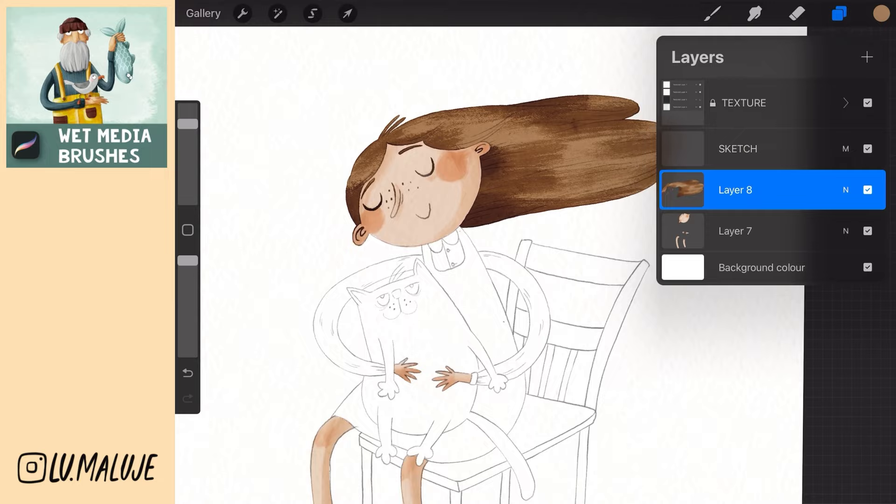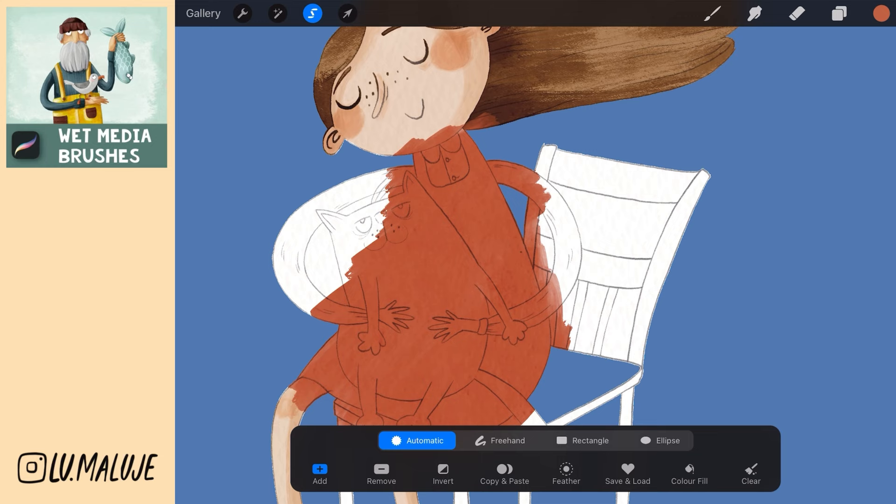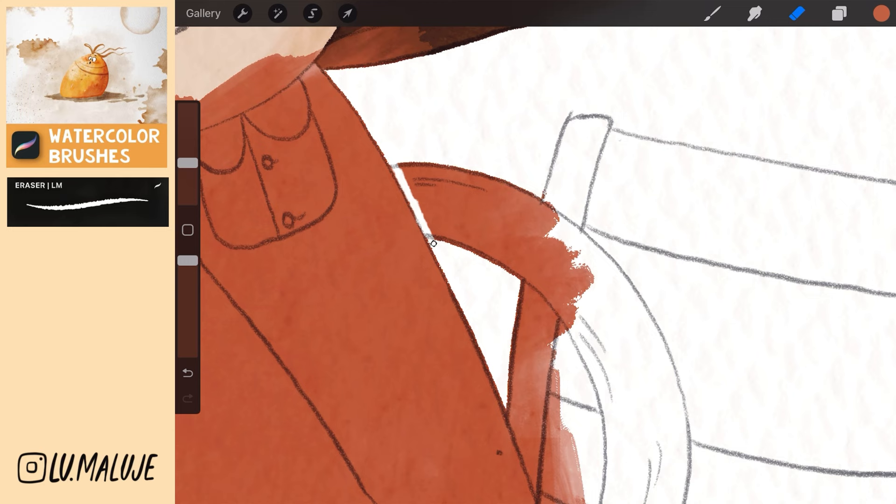Duplicate layer and merge hair layers together. Create a new layer and color the dress. Go to the sketch and select as much area as possible around the dress. Go back to the red dress and swipe down with three fingers to delete. Finally, erase the unnecessary parts that remain with eraser.